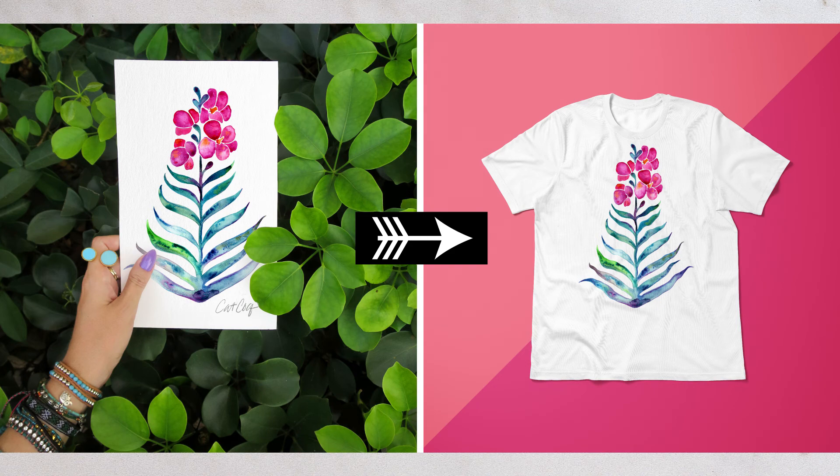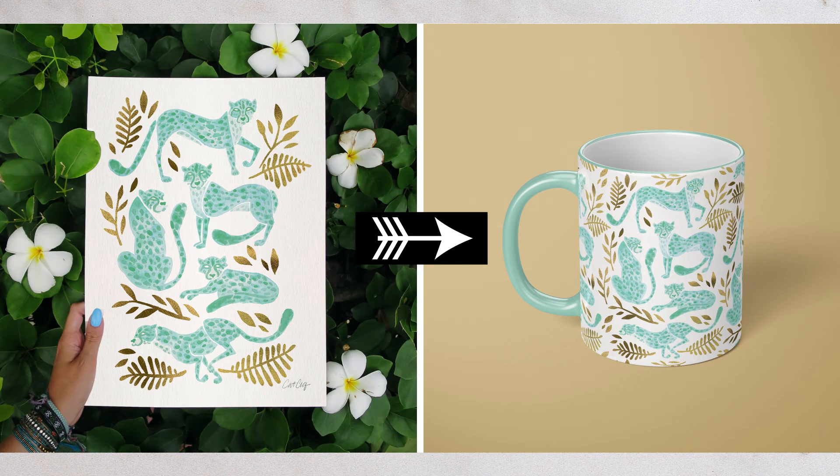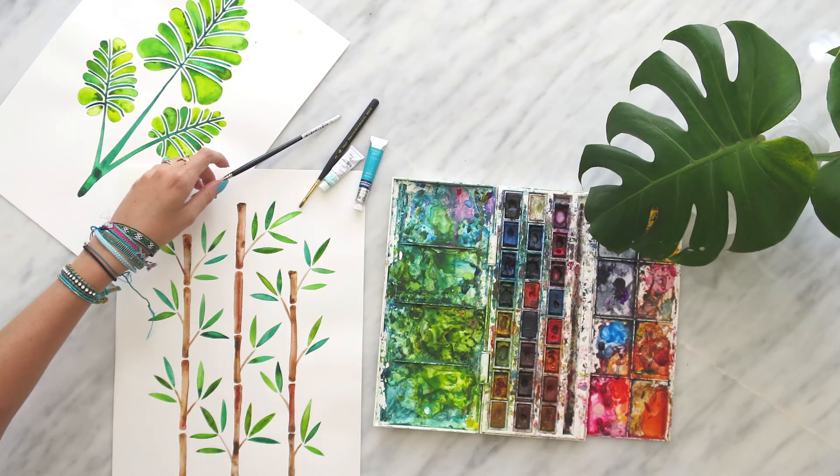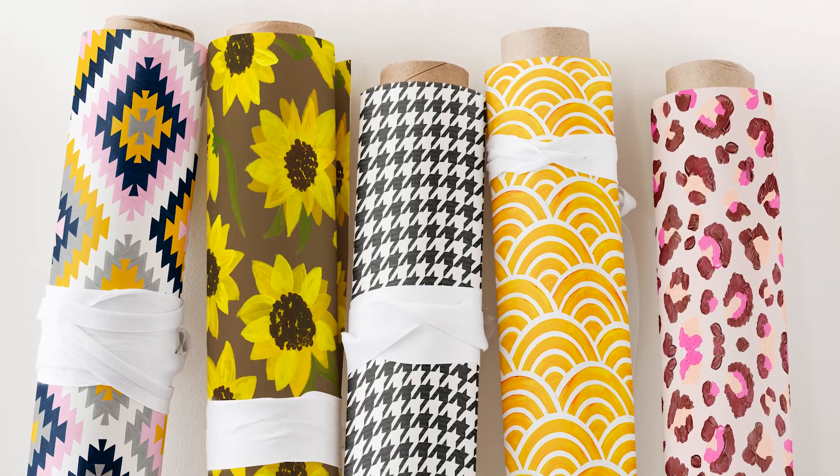By joining this class, you'll learn how to create best-selling product mock-ups in a simple, step-by-step way. My name is Kat Cocolette, and I'm back for my 10th Skillshare class. It's all about how you can turn your existing artwork, patterns, or photographs into professional product mock-ups to showcase your work.